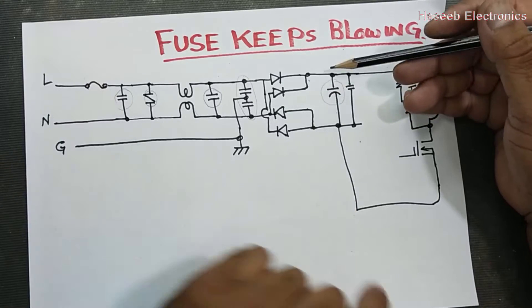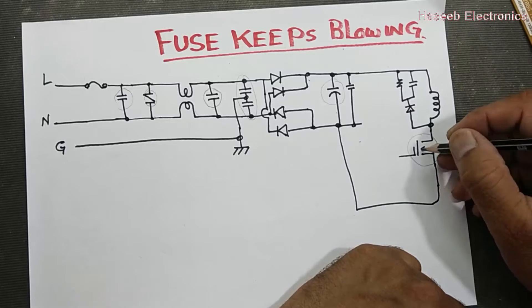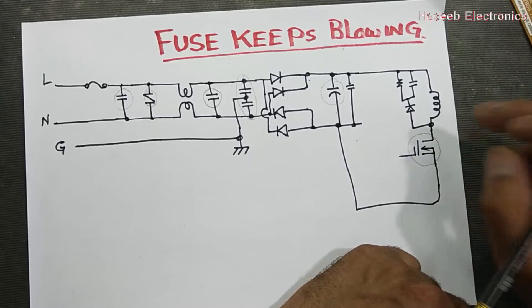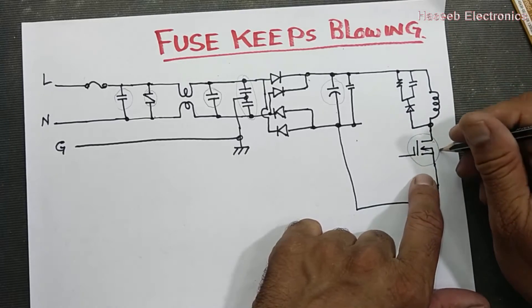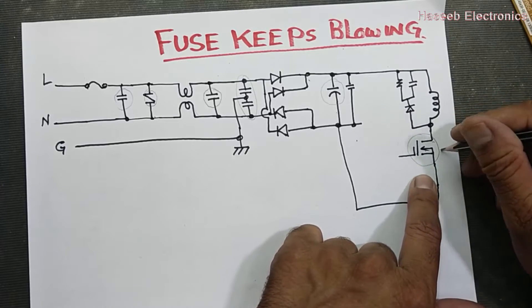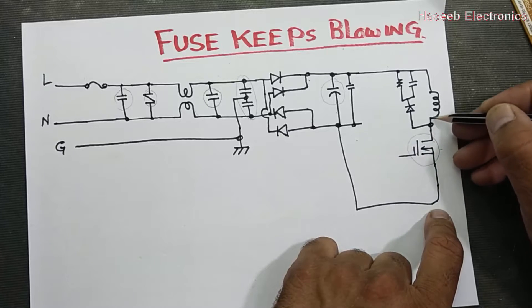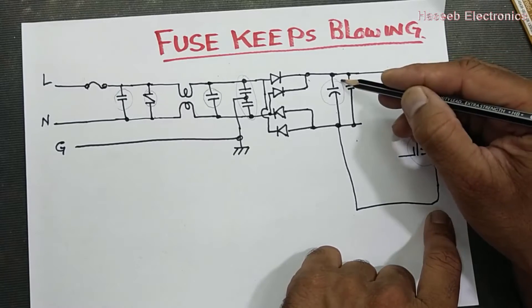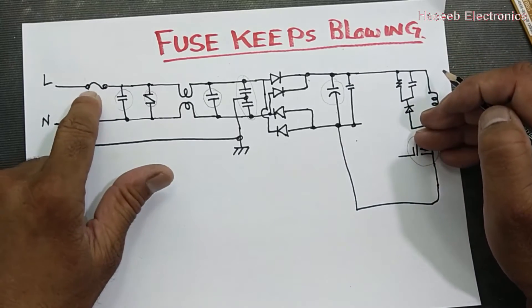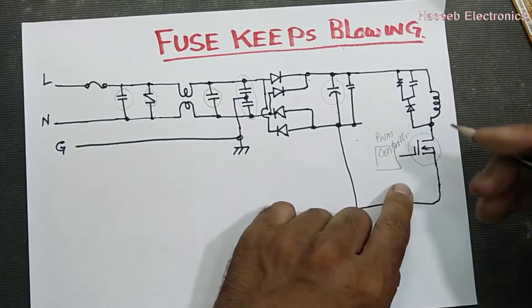Then the MOSFET — or IGBT or transistor, whatever is the switching device. About 50% of the time, this MOSFET is bad. If it is bad, without switching it will give the easiest path to discharge this capacitor, so the fuse will burn out.